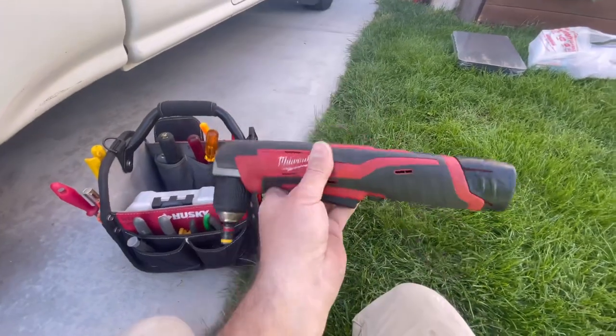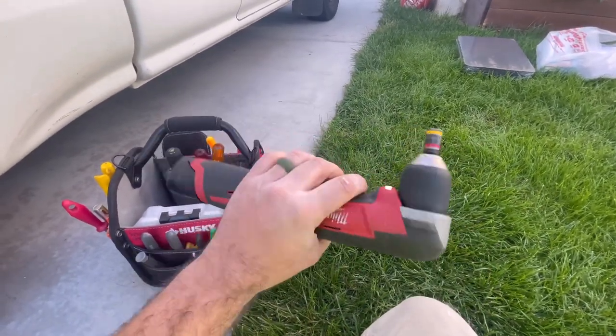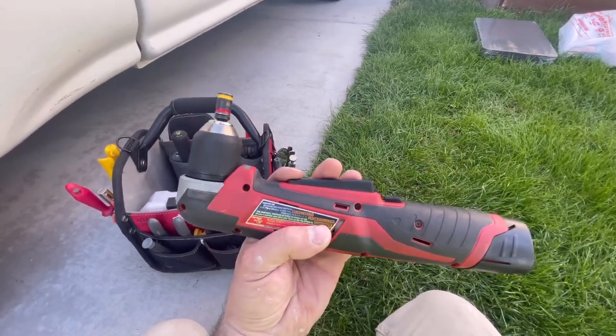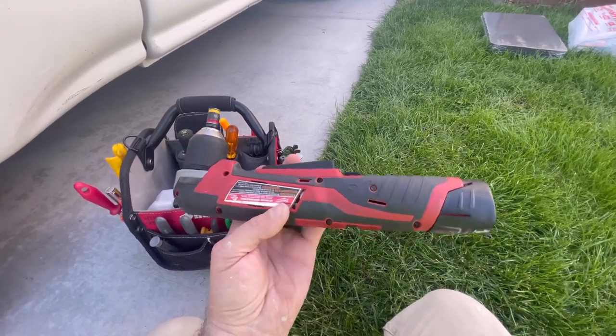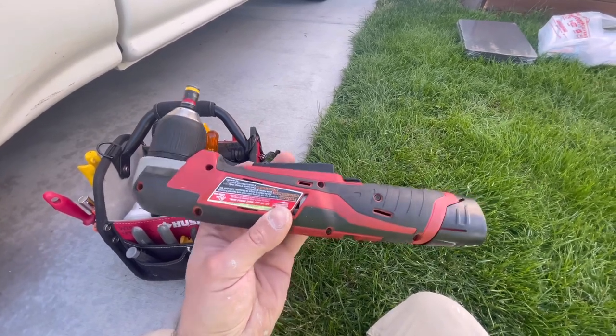We'll show you this thing in action real quick. This tool is awesome — I highly recommend it. If you already have Milwaukee batteries, you can get this tool for about $130. Or you can get a combo with the battery. I'll put a link to both of those options in the description.